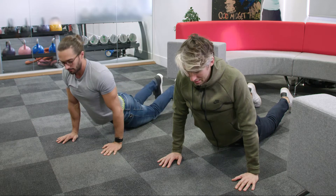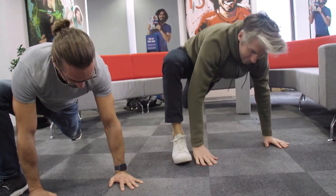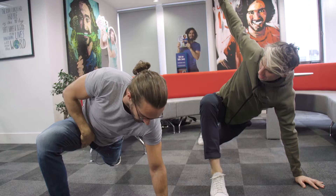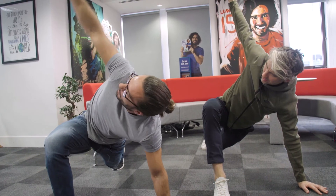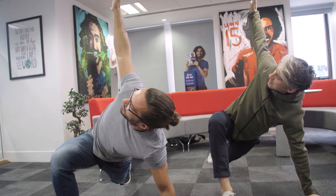Now what we're going to do from here is back to a plank position, bring the right foot towards the right hand, and what we're going to do there is lift the right hand up in the air and twist outwards. You're going to feel it in your right groin, and then your upper back as you twist around into your shoulder and your chest. This is a full body stretch — that's a good one.